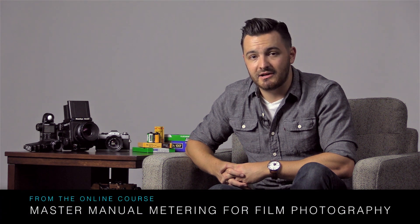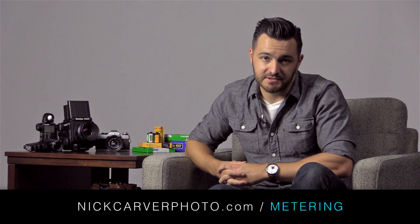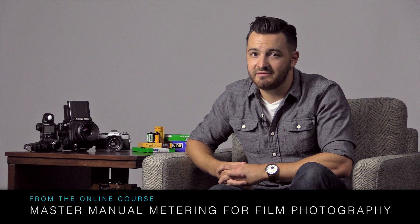The following is a free preview from my online course all about manual metering for film photography. It's only one of over 45 videos on the complete course. If you like what you see here, please consider taking a look at the course to see if it might be a good fit for you. But either way, enjoy the video.